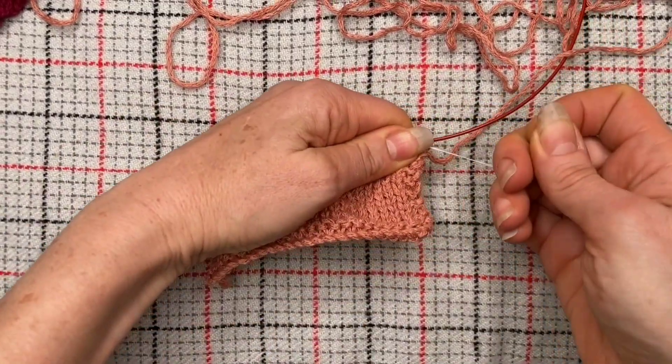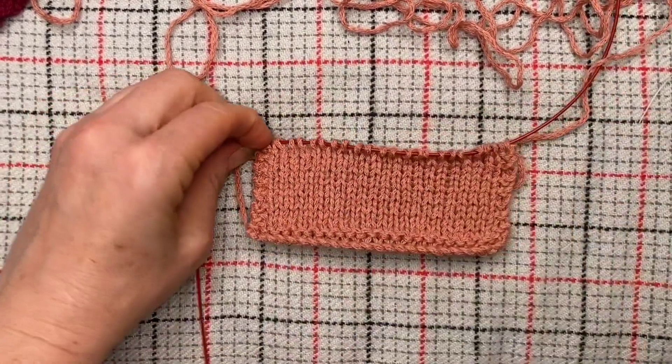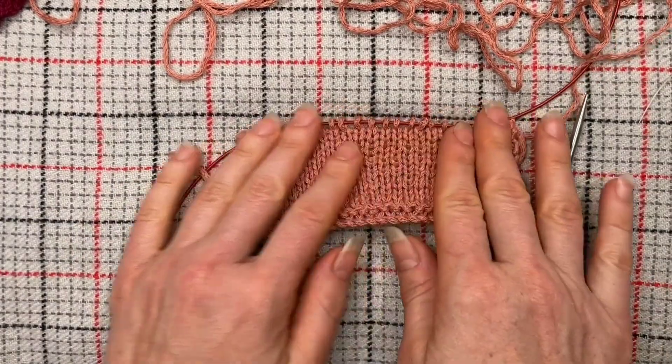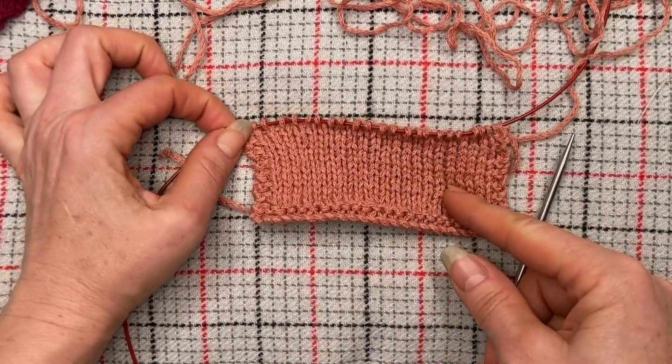Grab hold of your fabric, grab hold of the lifeline, and out we go. That's how you add a lifeline after the fact and use it to reset to a point lower down your project.